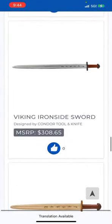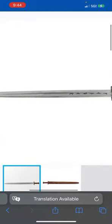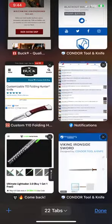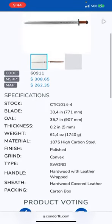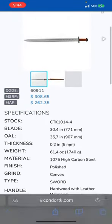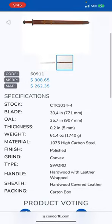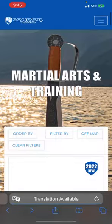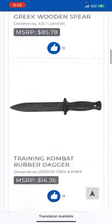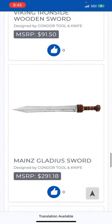Oh, that's going above my TV — my wife would love that. I'm gonna have to send that to her. This is like an Ulfberht. Finished polish, convex sword, hardwood with leather-wrapped scabbard — oh man, I'm digging that. I like that.